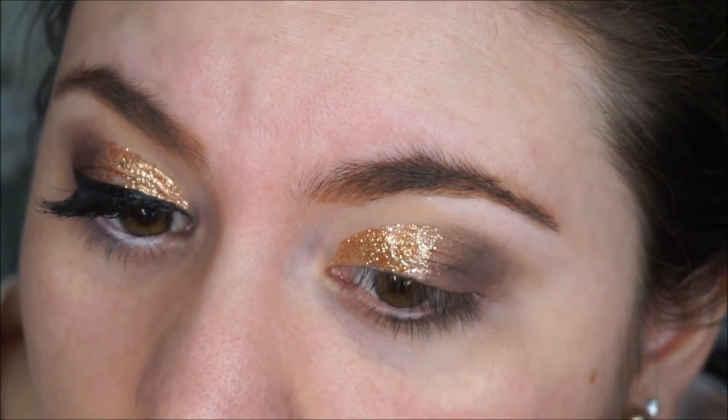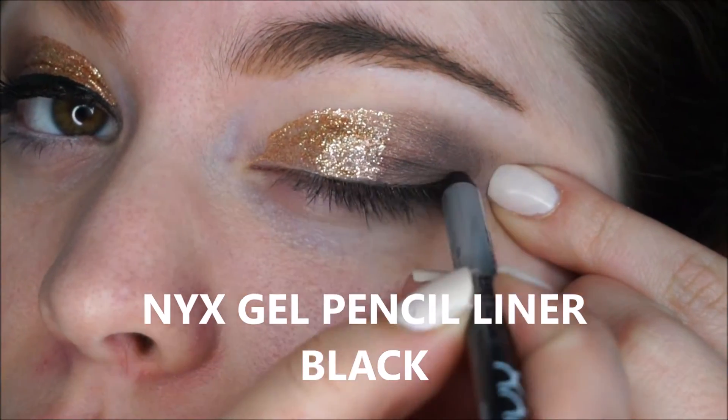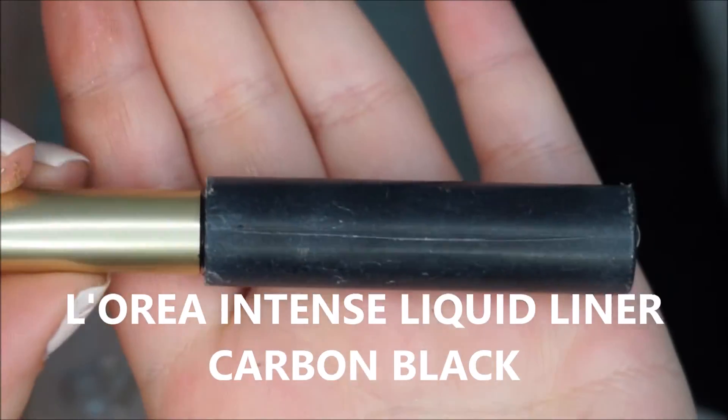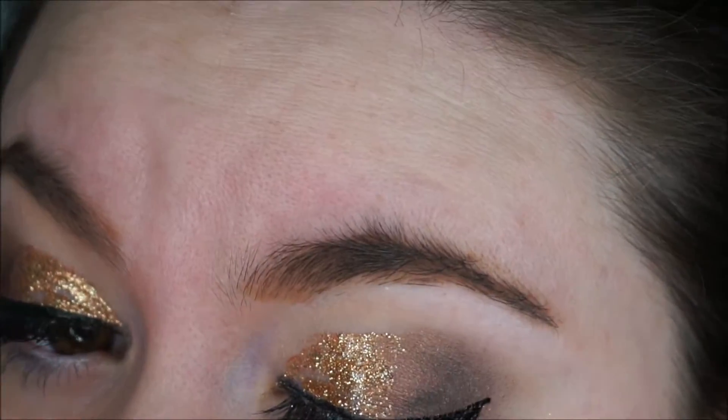Then I am grabbing my NYX gel liner and I am just lining my eyes — trying to get a thicker line than I would with a liquid liner. Then on top of that I am using my L'Oreal intense liquid liner and I am doing like a baby wing.